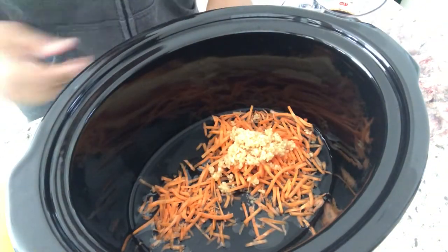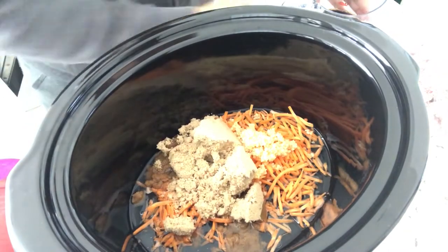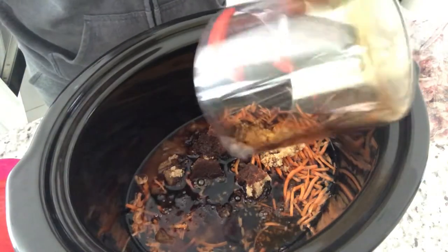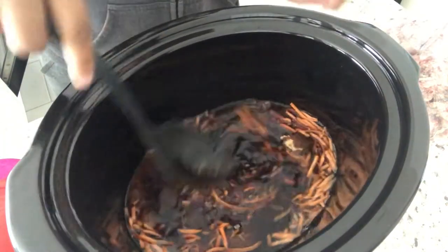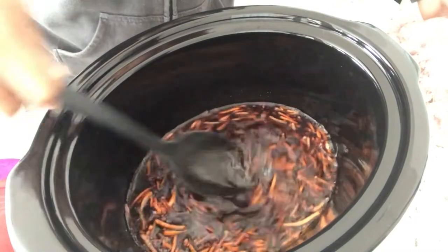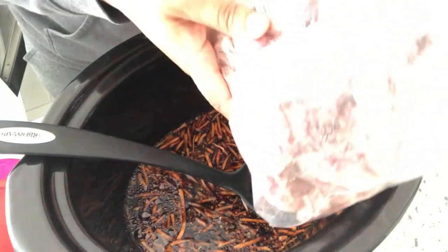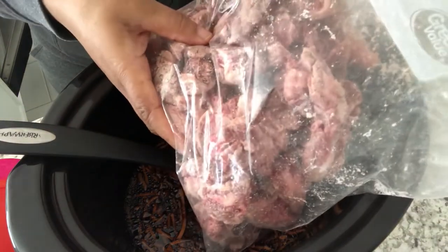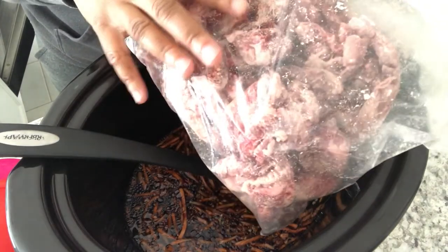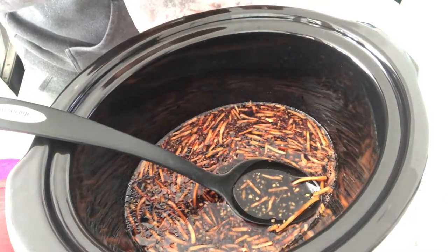And then I am adding in my brown sugar and some soy sauce. I love Mongolian beef. I'm just going to give this a stir. I've already prepared my flank steak — almost two pounds, thinly sliced. And then in a Ziploc bag, I just added some corn starch and coated it. So now I'm just going to drop this beef in the crock pot.